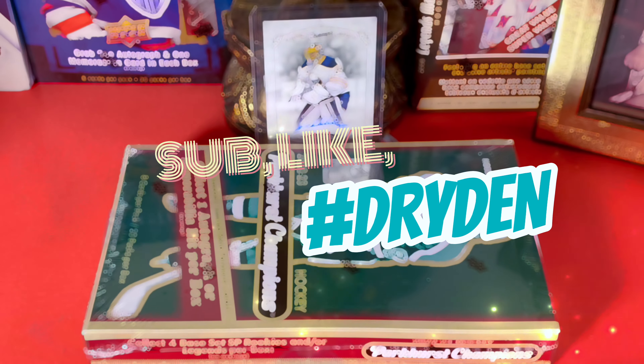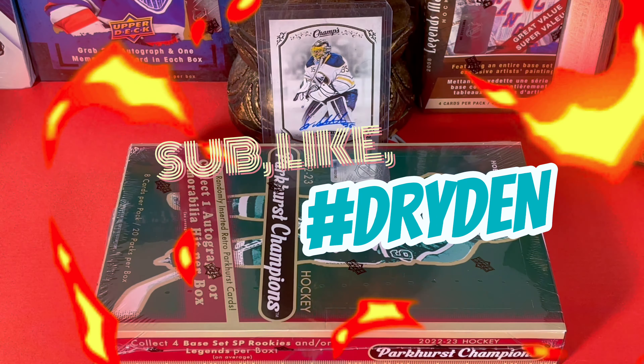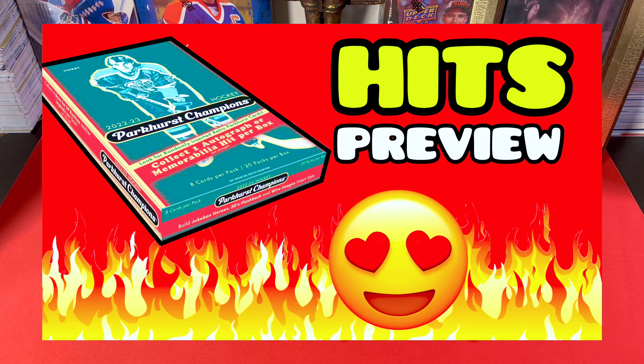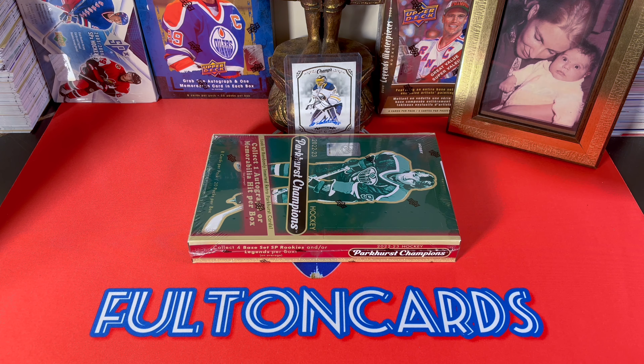Hey guys, live and direct from Brooklyn, New York City. In front of me today is 2022-23 Parkhurst Champions Hockey. I did a standalone video detailing the details on this product — check that out, it will be in the description.